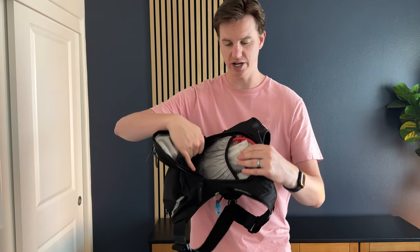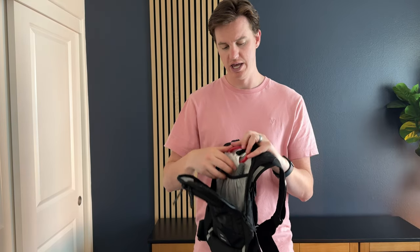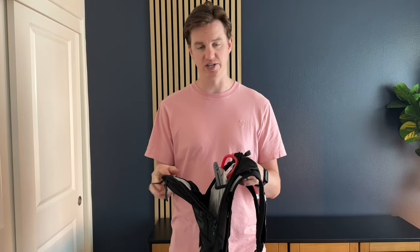It has this huge pocket here where I'm able to put a collapsible water bowl for my dog, and then it has a three-layer bladder with its own compartment as well. It's one of the larger bags that USWE makes for mountain biking — especially in summer when it gets hot and we go through a lot of water with the dog. It also has a nice pocket here for snacks.